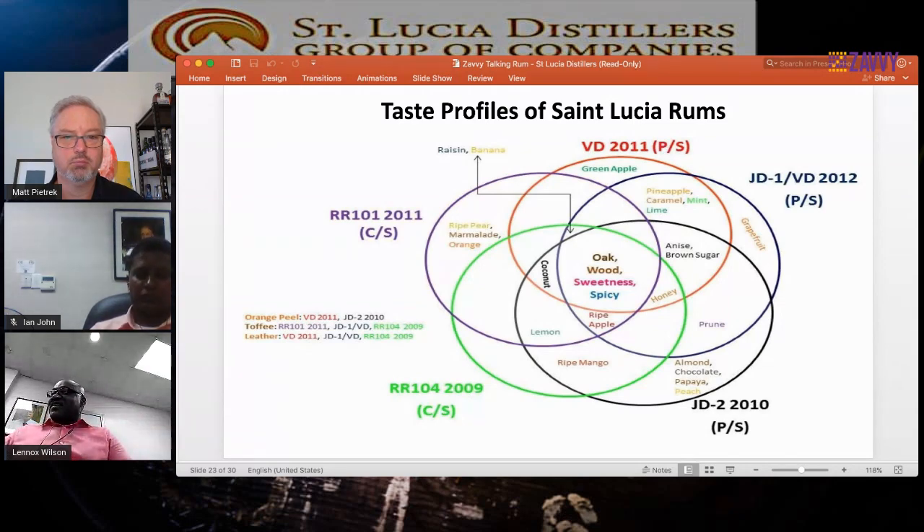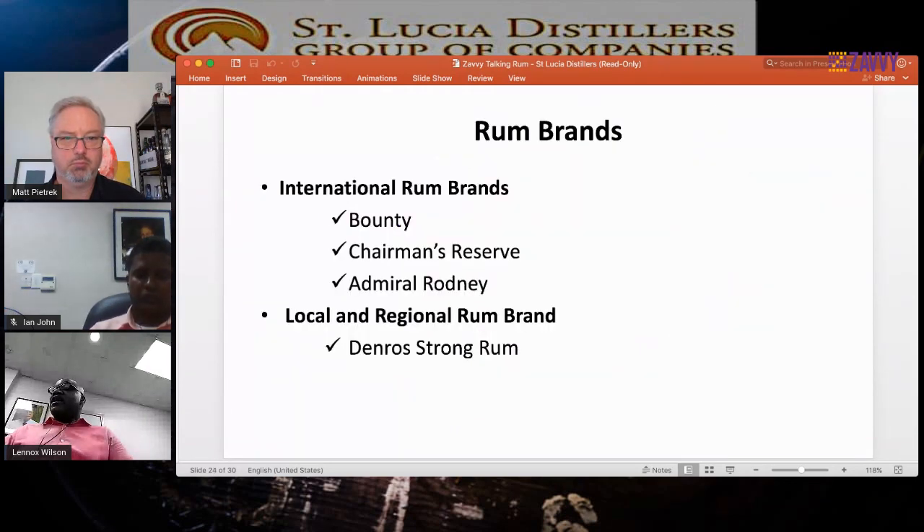Our rum brands: after all these wonderful flavors, we have three main international brands — Bounty, Chairman's Reserve, and Admiral Rodney. We also have a brand sold largely locally and regionally: Denros Strong Rum, produced at 80% alcohol — 160 proof. Quite strong stuff.